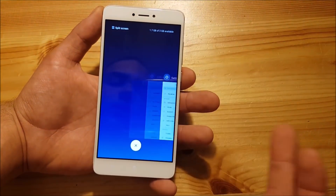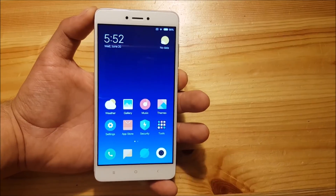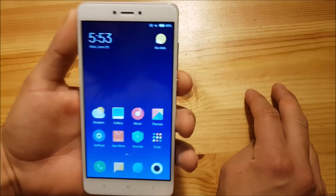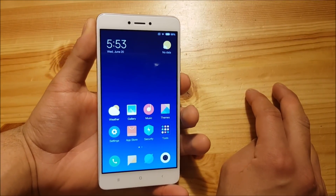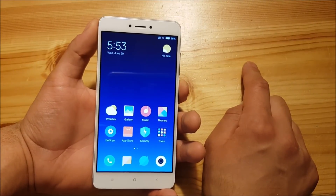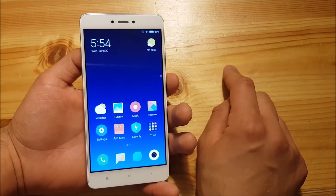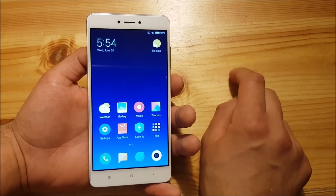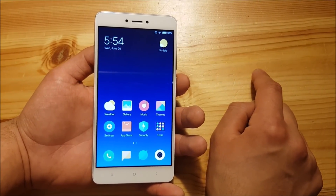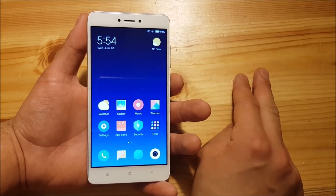Now let me show you how to install MIUI 10 on your Redmi Note 4 or Redmi Note 4X. There are a couple of things you need to do first: the most important is that you need TWRP installed on your phone, and to get TWRP you also need an unlocked bootloader. So first unlock your bootloader, then install TWRP. After that, download the ROM from the description of this video and you're ready to go.